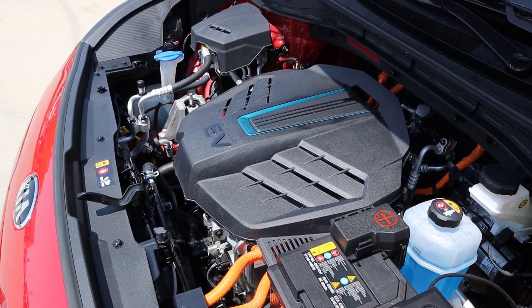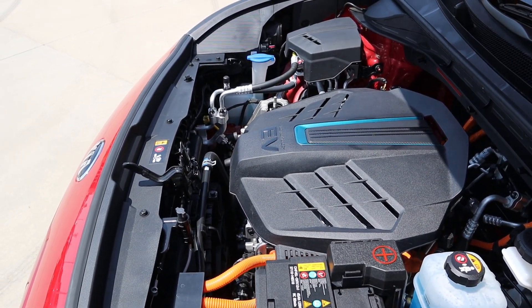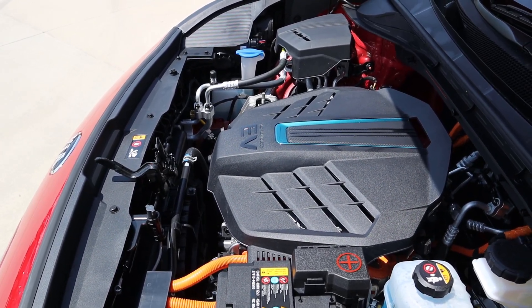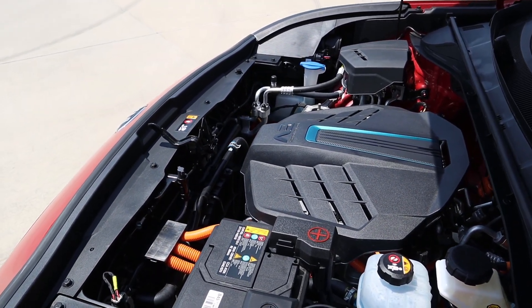So under the hood, we have a 64 kilowatt hour lithium ion battery paired with a 150 kilowatt electric motor, and then the charger is 480 volts, so you do have a little bit of a fast charge function with this. In terms of power outputs, it's good for 139 horsepower and 195 pound-feet of torque.